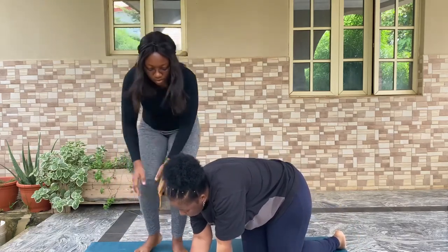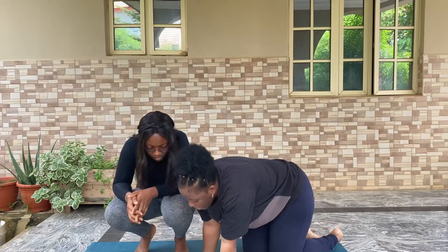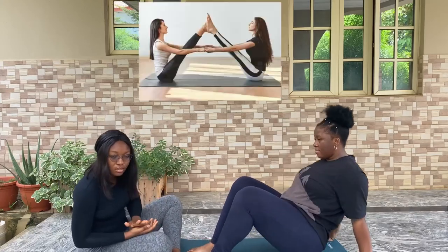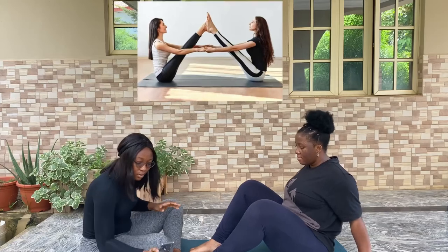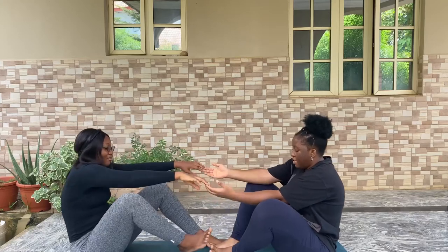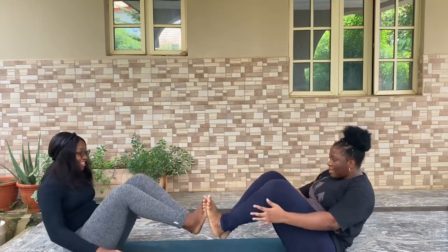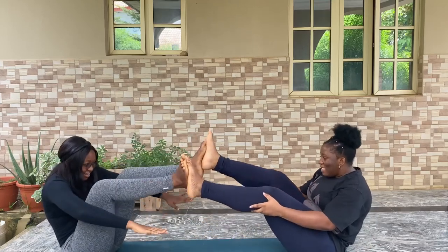Now the third one! Okay, so we are about to try out the third pose. I'll put a picture on the screen so you can see. Those pictures look too easy to be real. You are supposed to raise your leg up like this — there. But there's no way we can hold our hands.